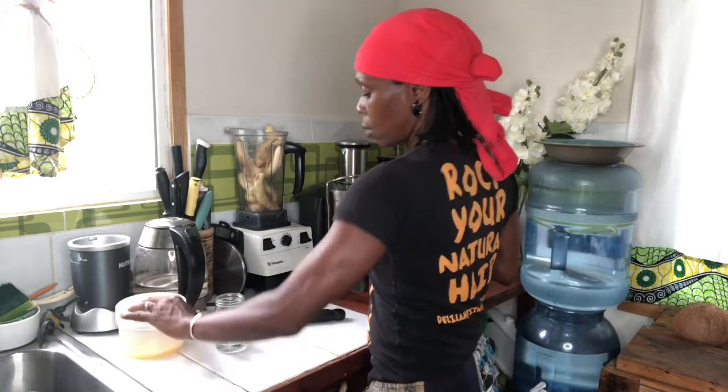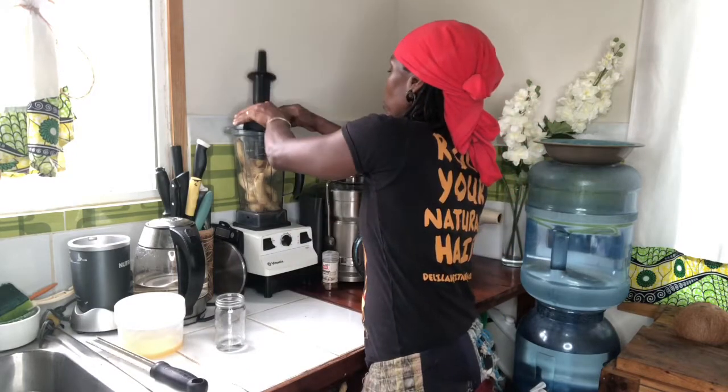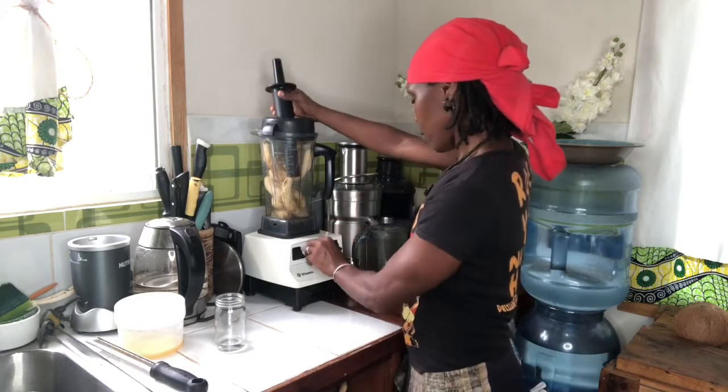Alright, let me cover my sea moss and put this aside. I'm going to put the top on the blender. Alright, so here we go — it's going to be a little loud.